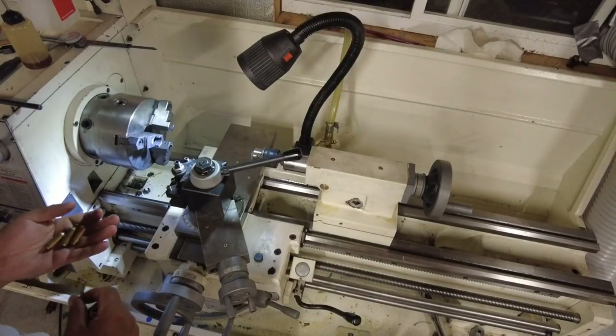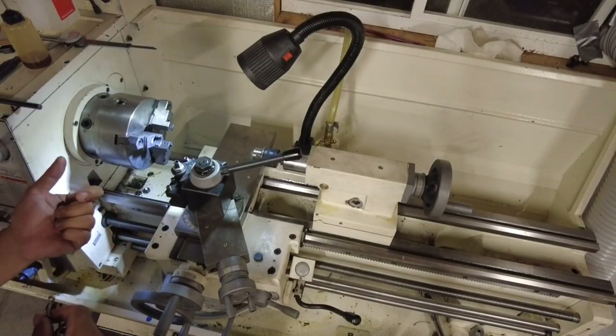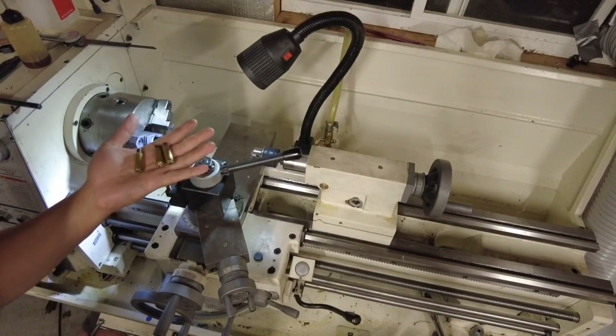Howdy folks, welcome back to the Eagle's Nest. A little quick video — I just got back from a match, so I have lots of brass to prep.